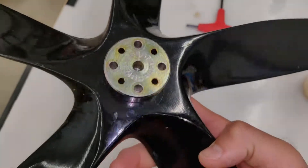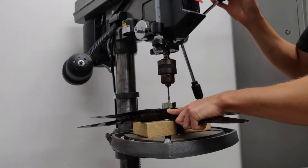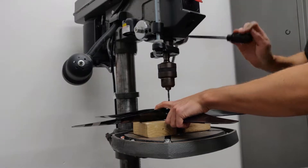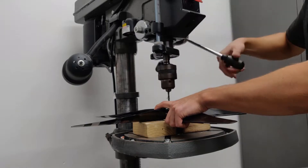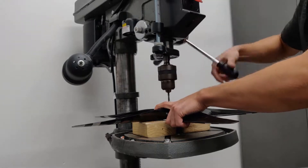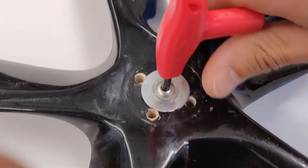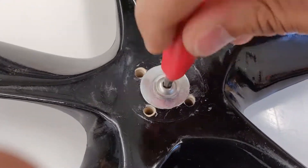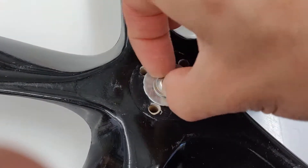Now it will go over to the drill press and get these holes drilled out. Now that we've finished drilling, you can already kind of see where the holes are slightly misaligned from where the fairing filler is. We'll take a closer look once we get this screw out.